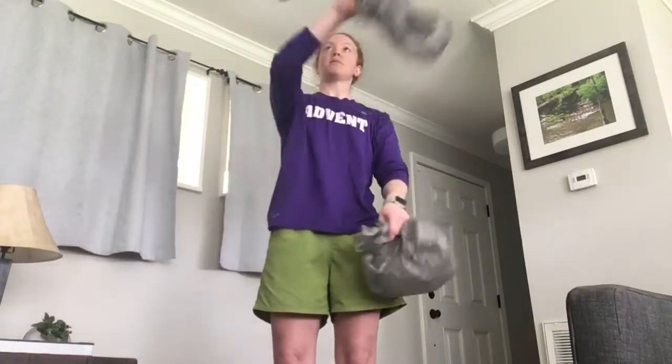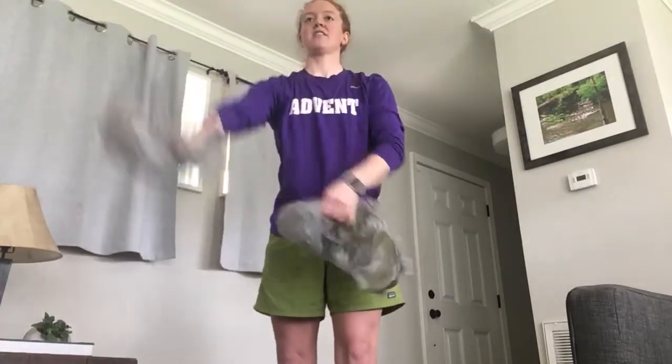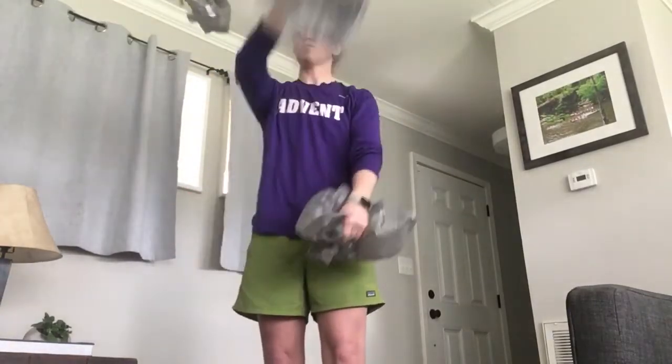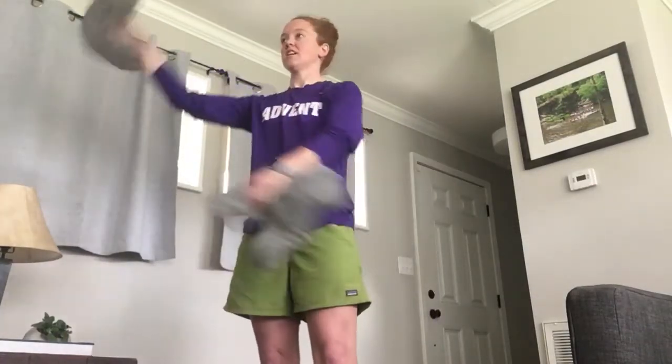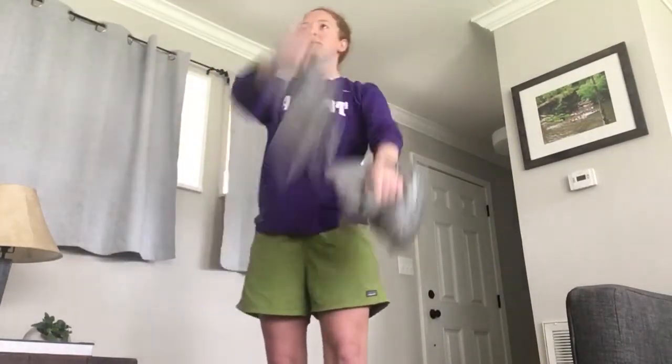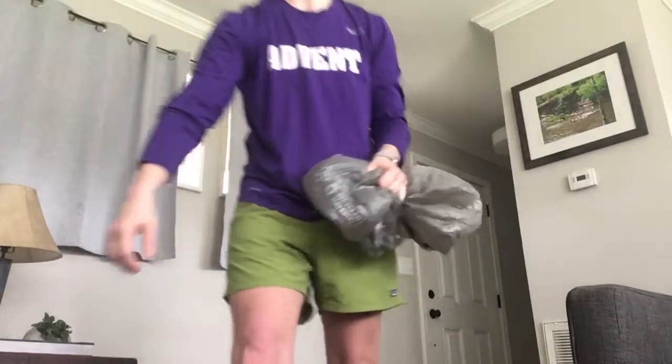So I throw that one up first, then make an X with the other one and throw it before the first one touches the ground. Throw it up, throw it up — just keep throwing them, making that X pattern in the air and catching each one. After you catch one, throw another one. Just keep throwing them, making that X pattern across your face and catching them before they drop.